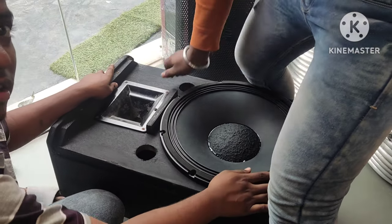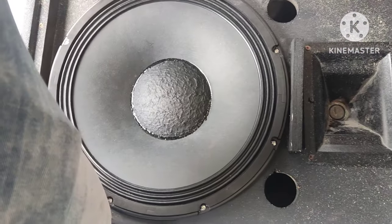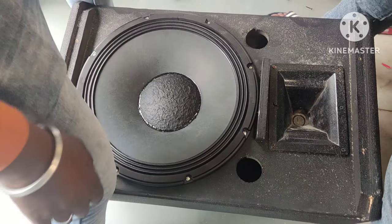This speaker's basket was big, so we had to cut the cabinet a little bit. After cutting it, we put the speaker on it.